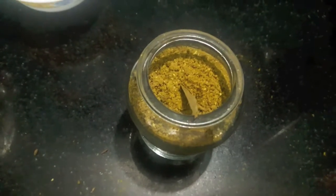Our masala is ready. We'll cover it with a lid — I have butter paper over it as you can see. You can store this masala easily for three to four months in the refrigerator.